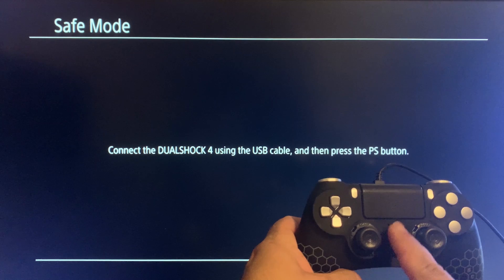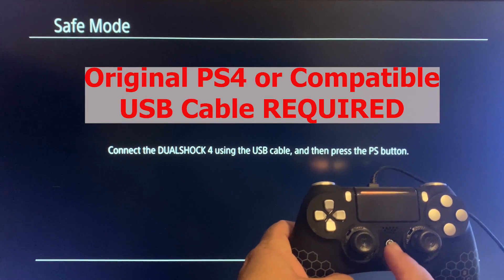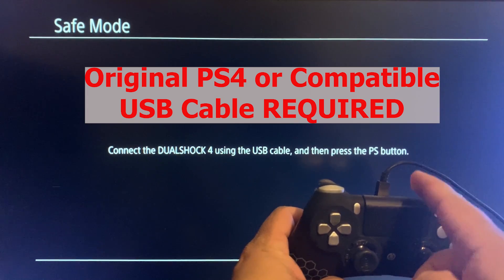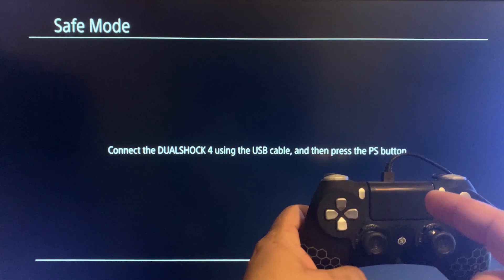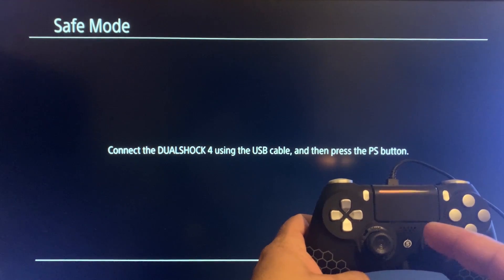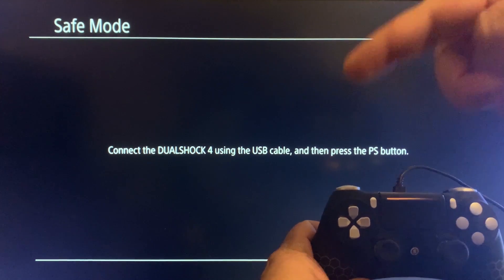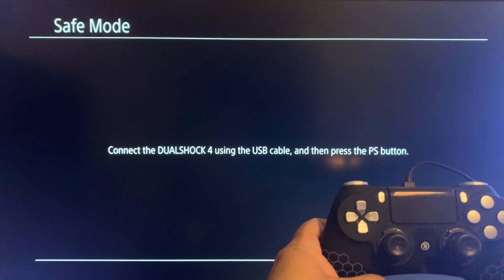If you press the PS button and nothing happens, that means you're probably not using your original PS4 USB cable. Look around your house for another USB cable that will work. If you can't find one, I'll leave a link in the description below for a cable that I know works for sure.